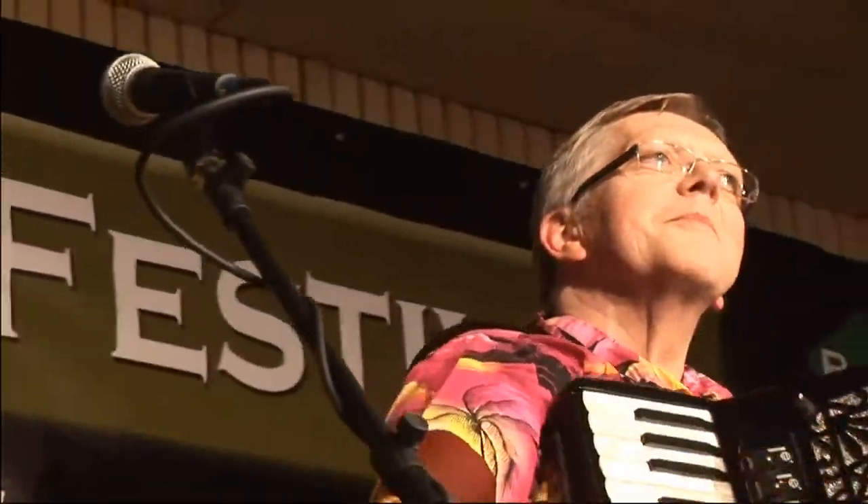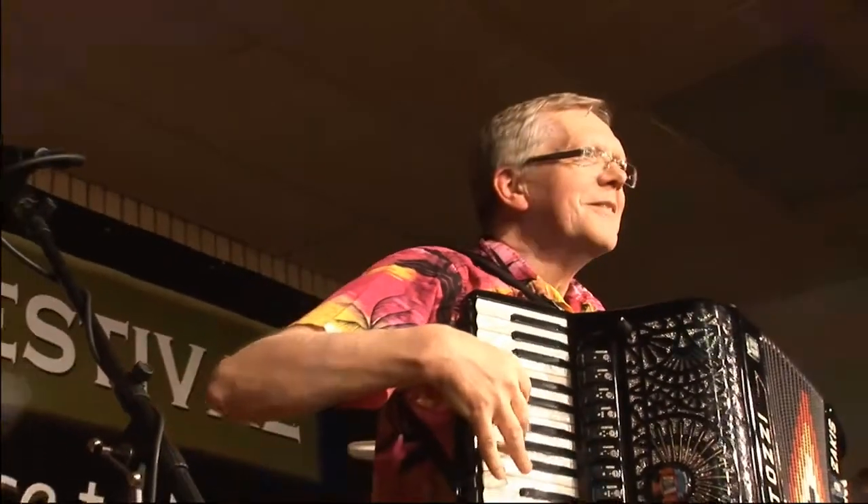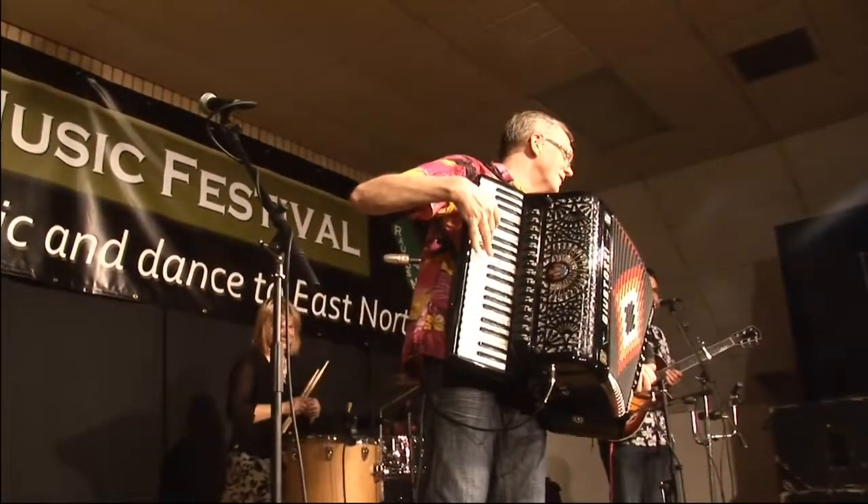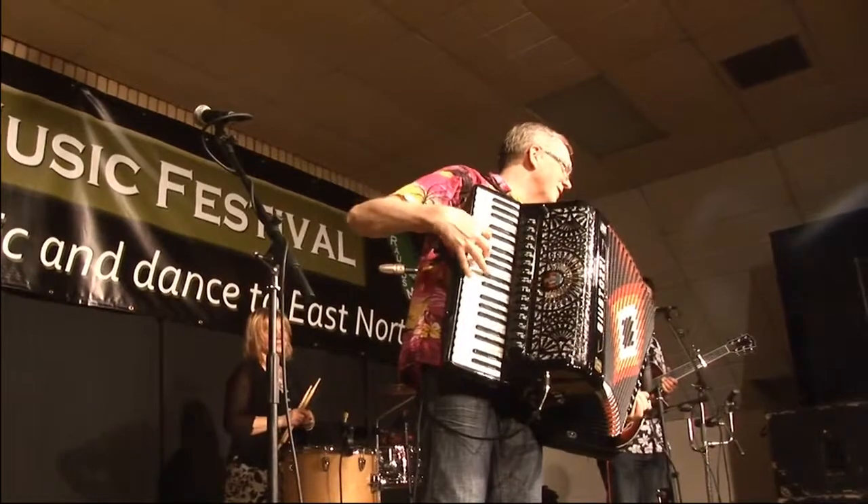And on — oh God, here we go, I haven't said your name yet. On the squeeze box — I better not say that — on chromatic and piano accordions, him over there, Mr. Yanis Zakis.